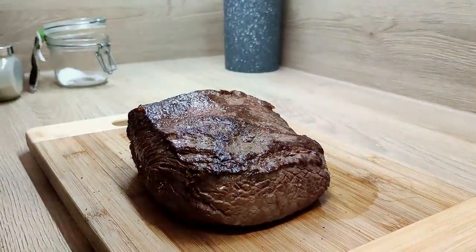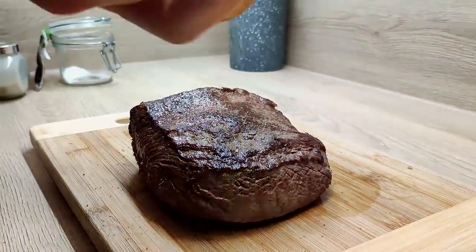Now it's time to season it. I put a good amount of salt, pepper, garlic powder, and caraway seeds all around.